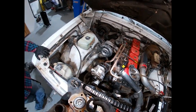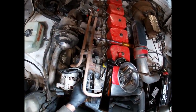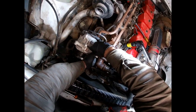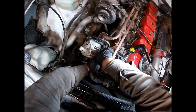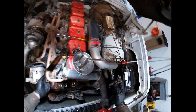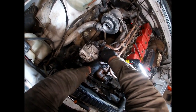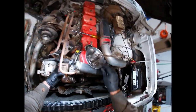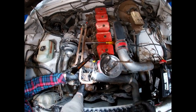Going ahead and installing the thermostat back in. It's never good when you drop something and don't hear it hit the floor, but these old trucks have so much room under the hood that you're hard pressed to lose stuff. The later ones, not so much. We'll go ahead and tighten this up - thermostat is in.